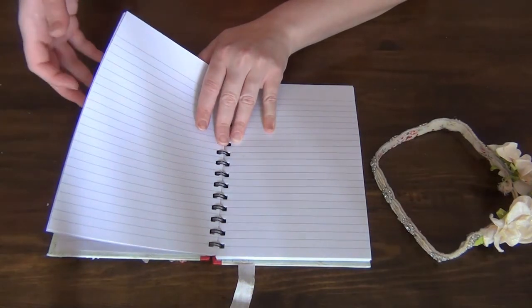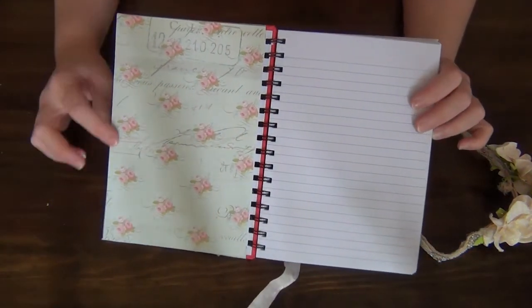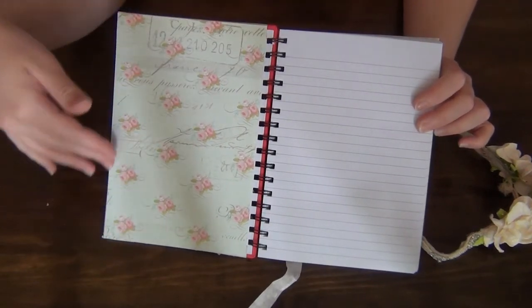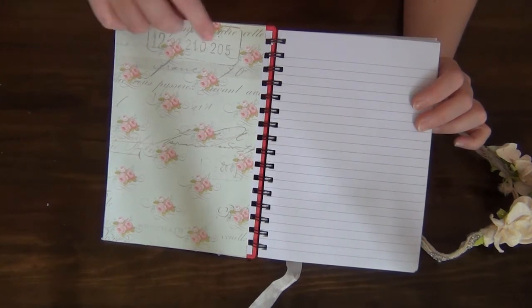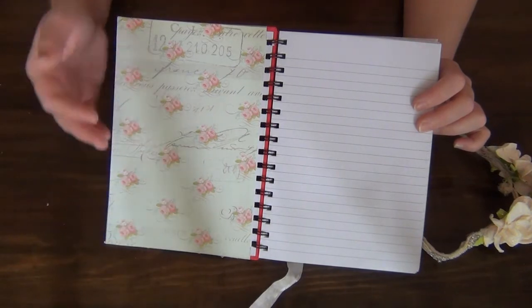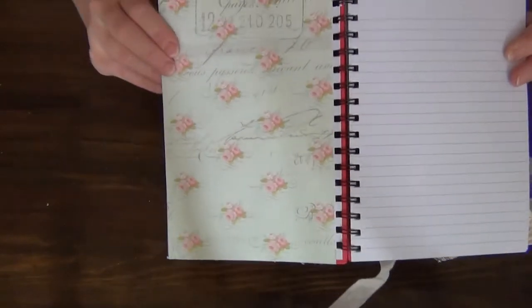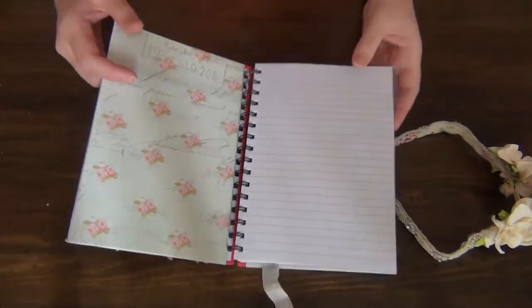Here I'm going to show you what I've done to the front cover on the inside. I haven't really done much — I just covered it with paper because I wanted to cover up the ends of the paper from the front, which have been folded in at the corners. I just used this beautiful paper and it's again from the same collection — the London Market by Pink Paisley.